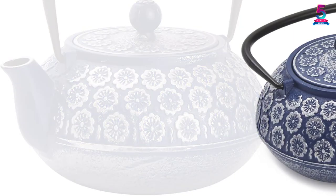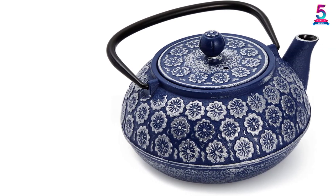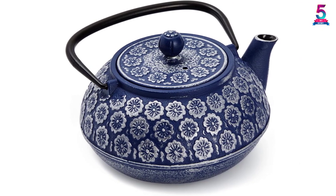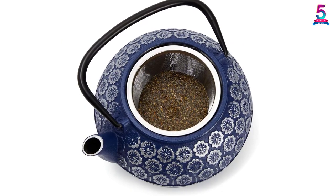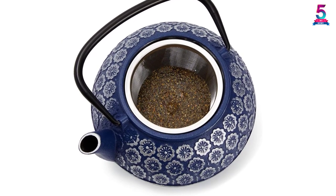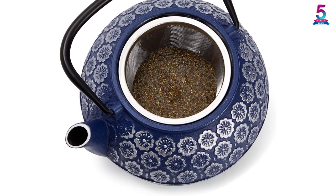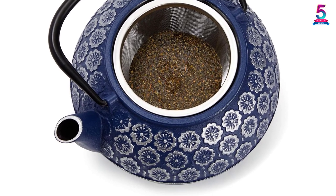The Hwa Gui is made of high-quality iron material for enhanced performance. The inside is smooth and can be cleaned easily. It features a stainless steel infuser, which is perfect for tea bags and leaf tea. This cast iron teapot can serve as an excellent gift for friends and family. If you need a teapot with attractive design, exquisite appearance, and good insulation, the Hwa Gui Japanese cast iron teapot is a great option.